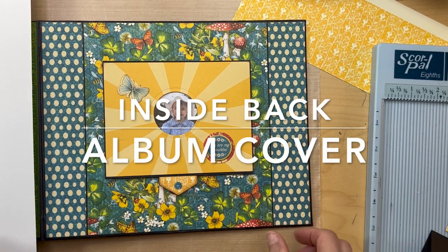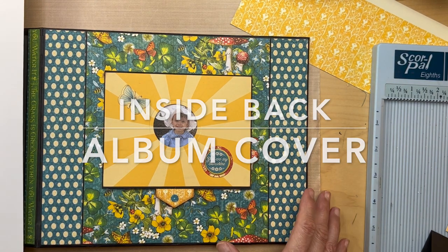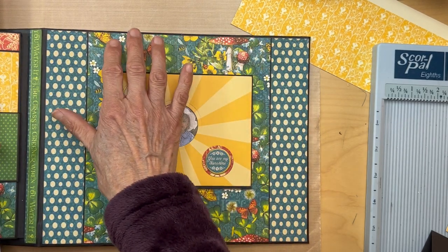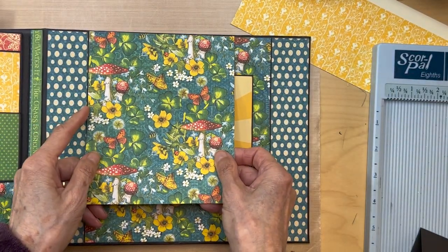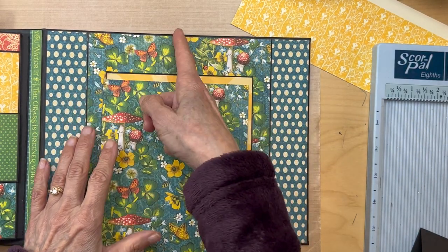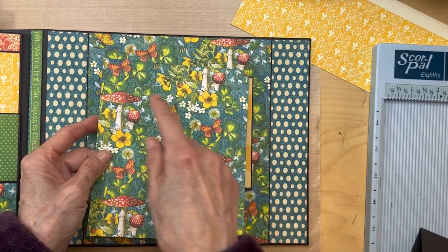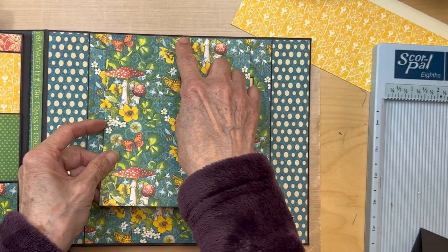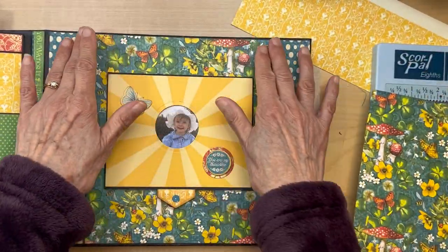Now we are on the back inside cover of the album. Real simple. First you're going to be doing some color blocking with these papers. You are going to put a seven inch wide piece from this 12 by 12. This is seven inches long. You are going to center it in the middle. Find the center of your back album inside cover, cut a seven inch page, find the center of your designer paper, and then just adhere it from top to bottom. That is going to be this center piece.